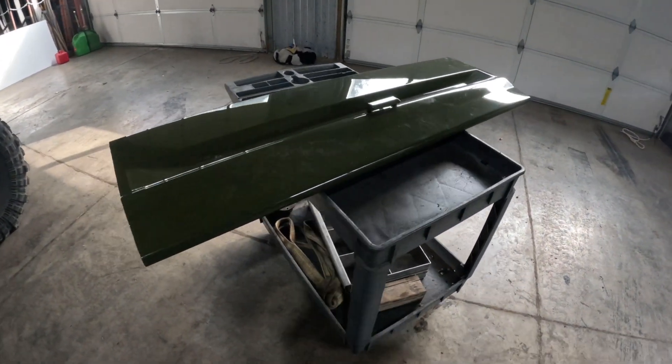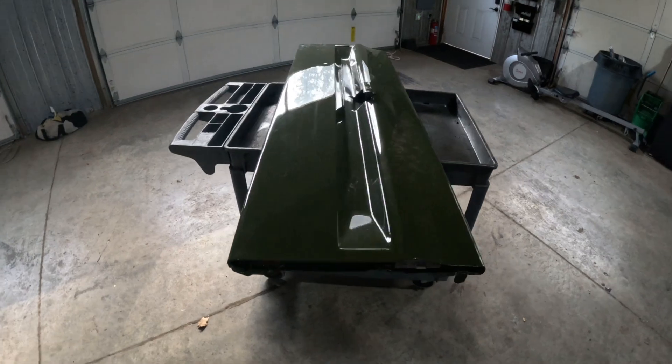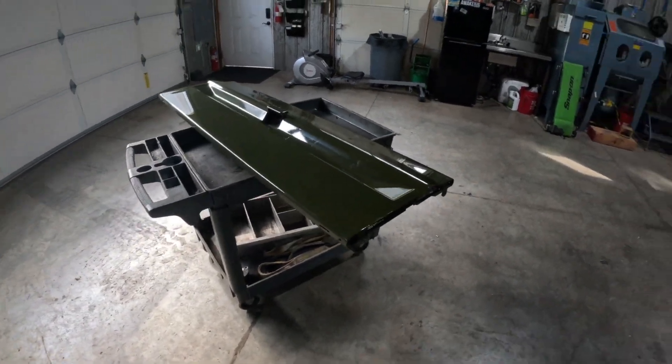The other thing we got going on is the painter dropped off the tailgate for the C-10.